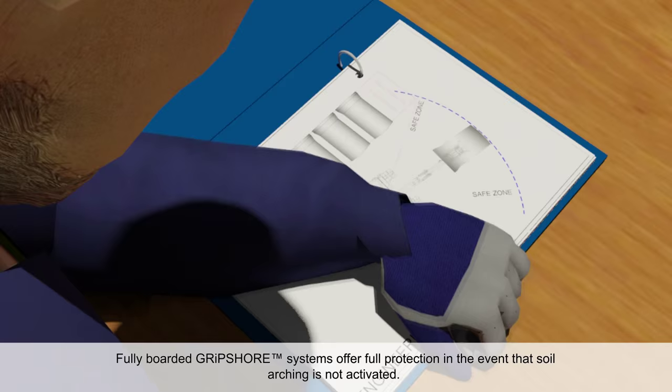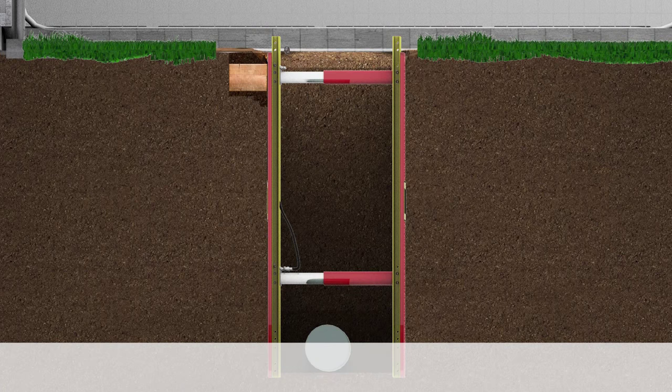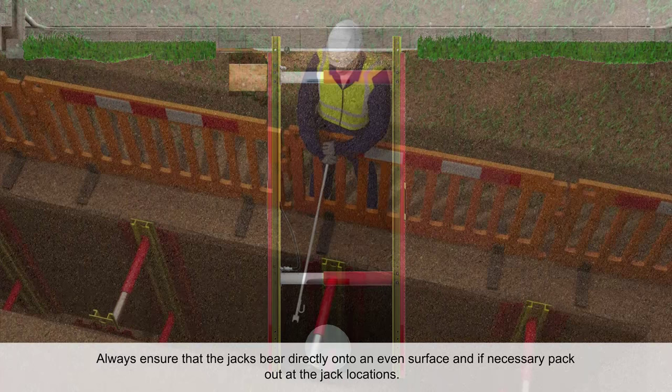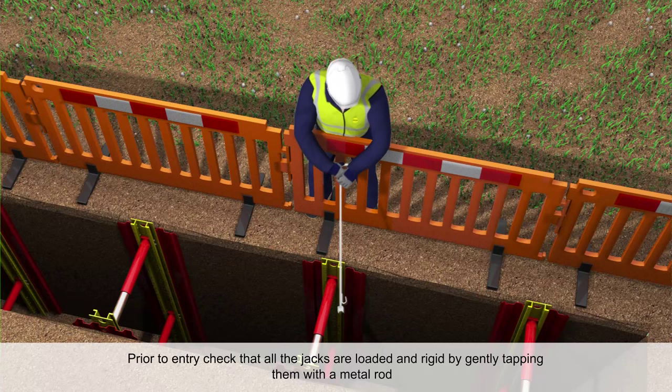Fully boarded Gripshore systems offer full protection in the event that soil arching is not activated. To ensure soil arching occurs, it is essential that at all times the trench jacks directly load the soil. Always ensure that the jacks bear directly onto an even surface and if necessary pack out the jack locations. Prior to entry, check that all the jacks are loaded and rigid by gently tapping them with a metal rod.